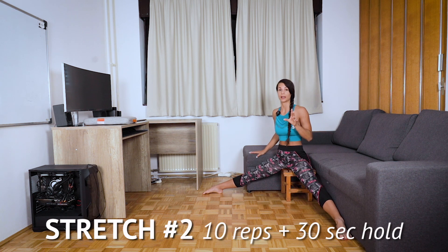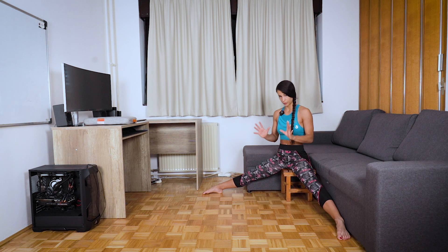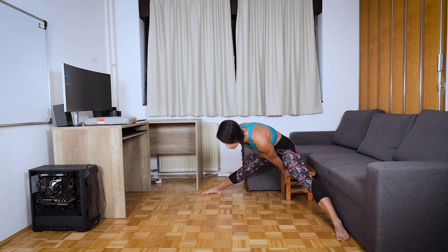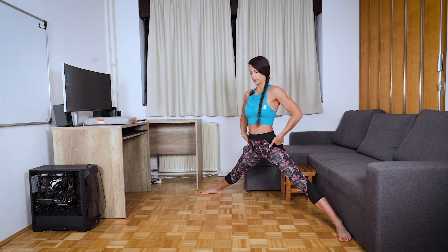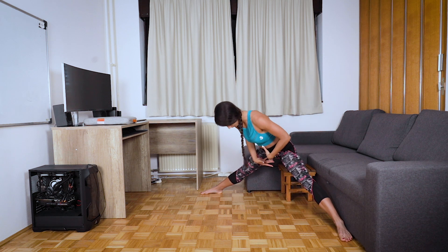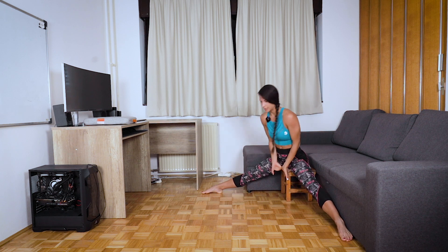Second exercise is straddle up. You can also do it on a chair if you are too tight, or just sit on the floor. Grab with your hands, lean forward, push away from the chair and come up in a straight line. Rotate your pelvis backward, engage your core, and slowly lower down, lean forward, then put hands down and sit back.